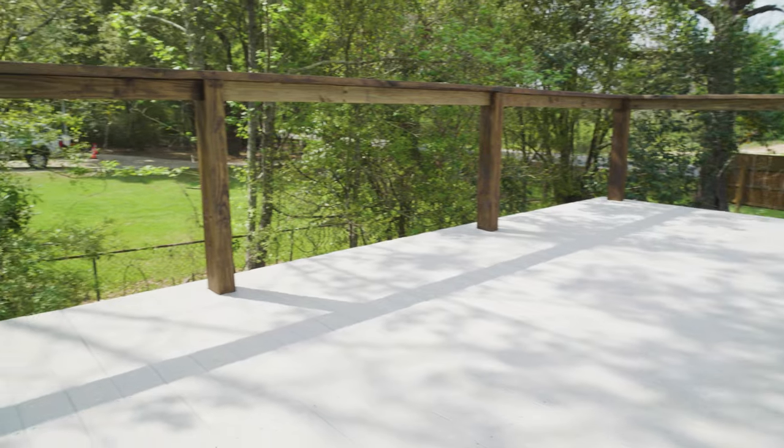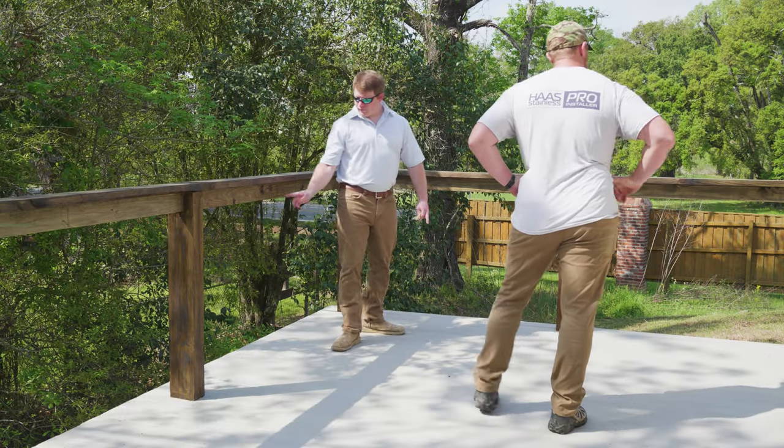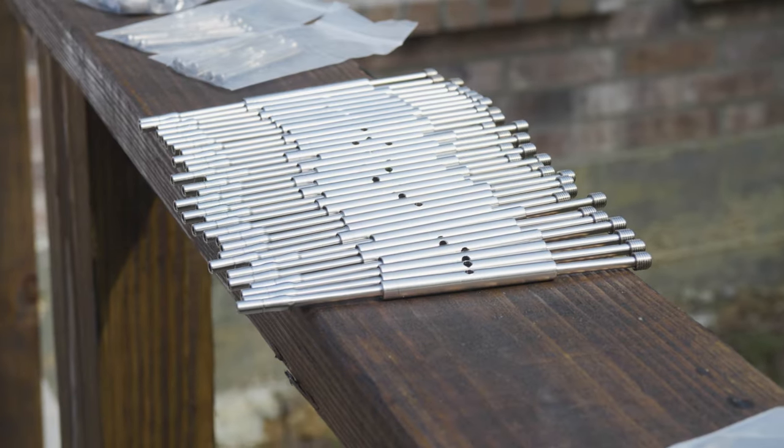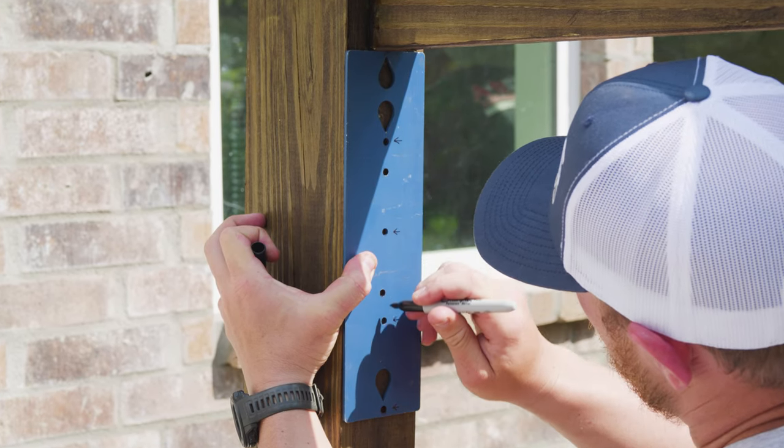For today's install, we're going to be installing the Axis system on this newly constructed deck that was built by our friend Christian Lawson of Lawson Builders. The first step of our install was to pre-assemble all of our tensioners and end stops and then mark all of our posts for the holes that we are going to be drilling.